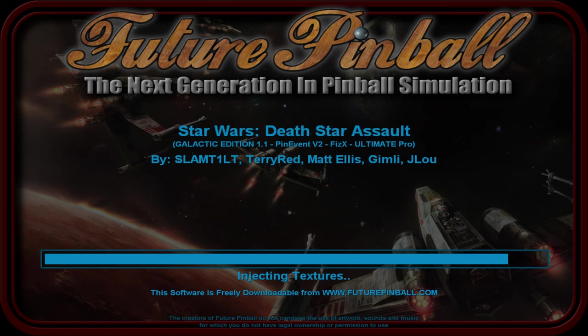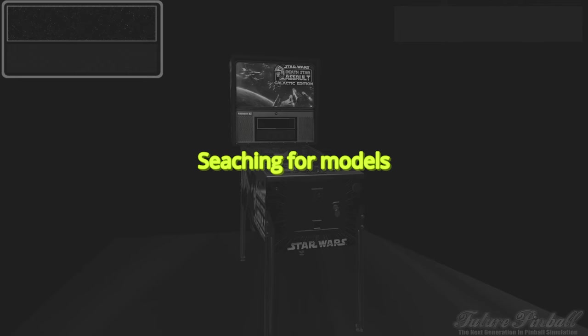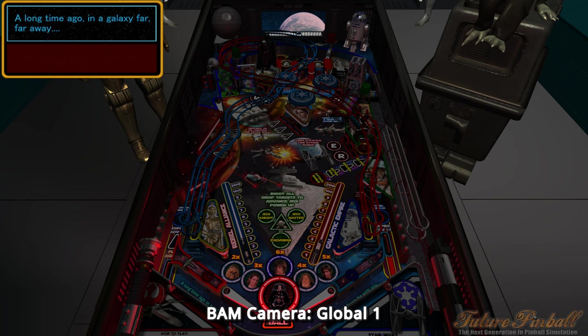BAM is an add-on to Future Pinball that modernizes it and adds lots of things - it's what lets us do all this new physics stuff. Table authors can add new modern FBX or object or animated models, and those load up instantly at the beginning of the table. When you see the yellow text popping up, that's BAM processing all the new modern stuff on table startup - way more detailed than the rest of the table within seconds.